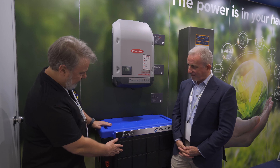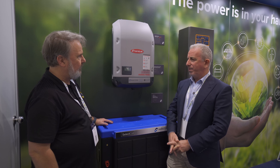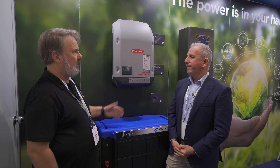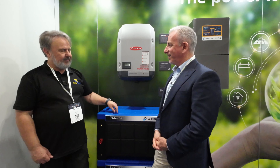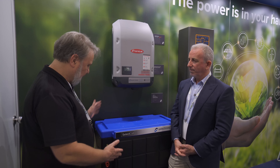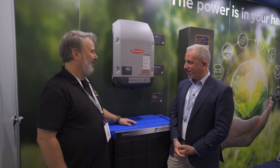Is it indoor only? It's an IP20 rating, so we'd be expecting a lot of these would be in some sort of enclosure or in a plant room — similar to the inverter itself. It uses lithium ferrophosphate chemistry — the safe, reliable lithium — in a high energy density package with a small footprint and a very elegant-looking case. They're a smart solution.